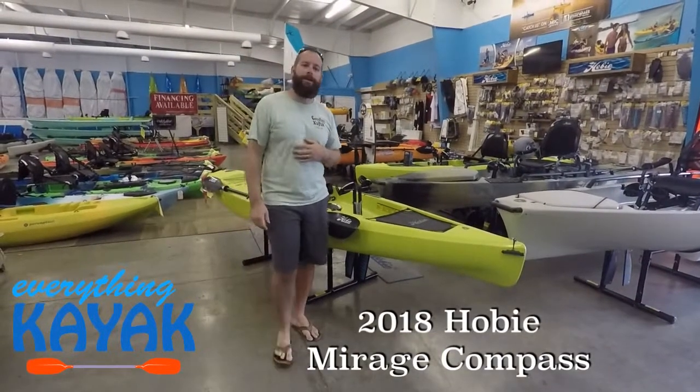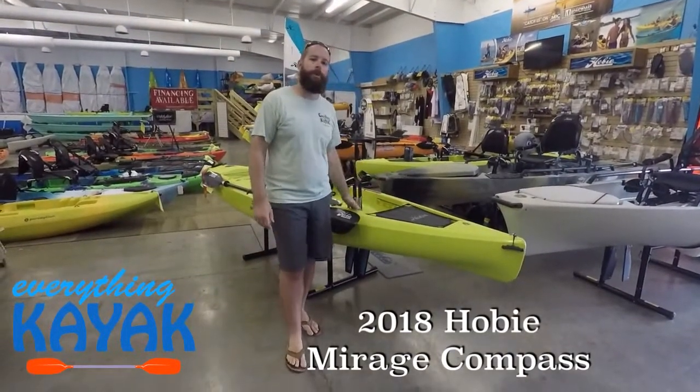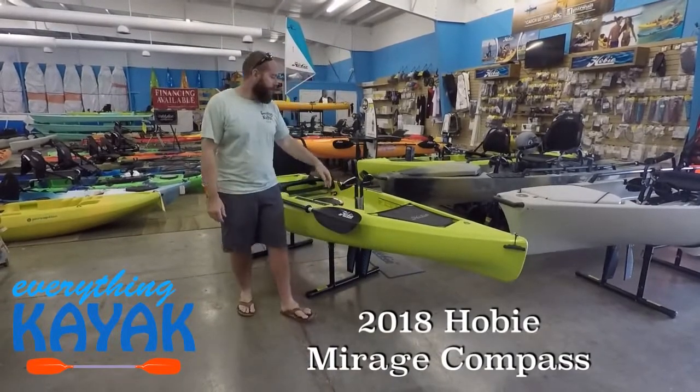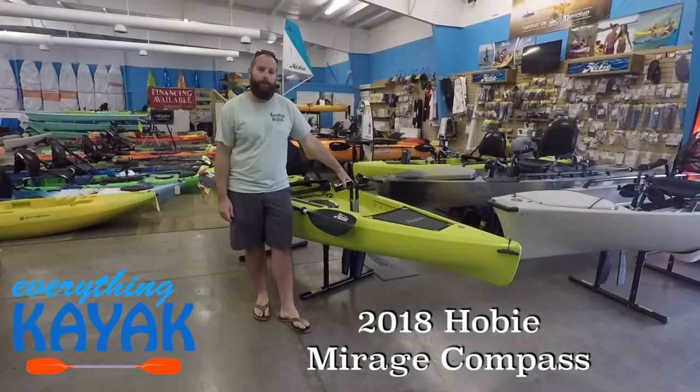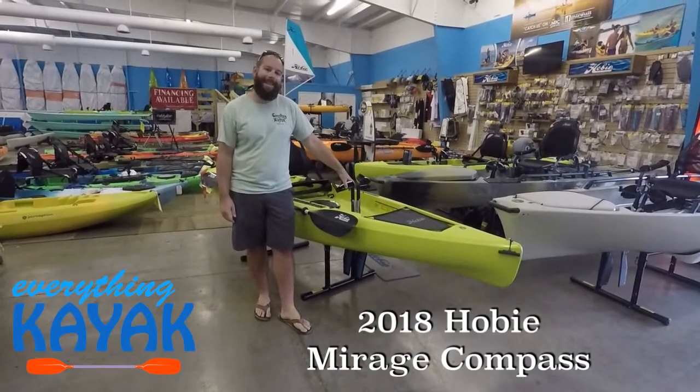Hello, I'm Edward with Everything Kayak, and today we're going to talk about the Hobie Mirage Compass. The Compass comes in at 12 foot, 34 inch beam, and it weighs 68 pounds.